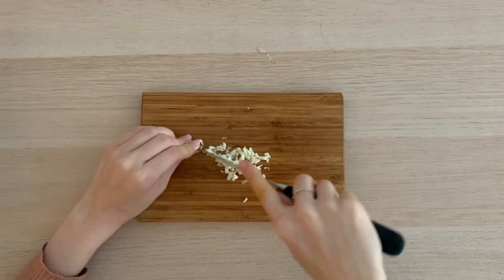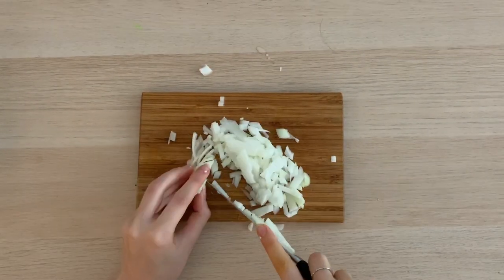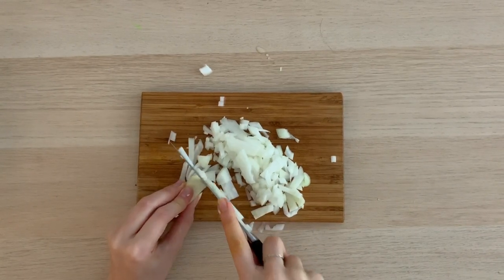Next, mince a clove of garlic and chop up an onion. Cook the onion and garlic on the stove until the onion has begun to turn clear.